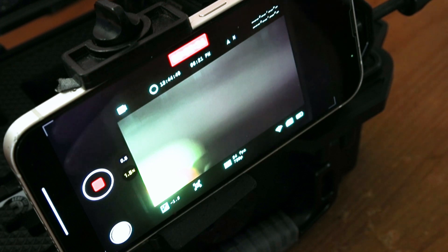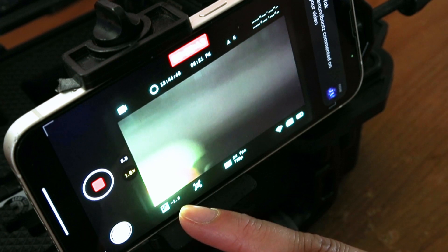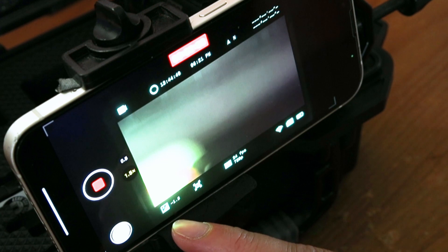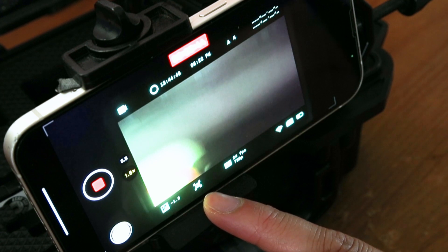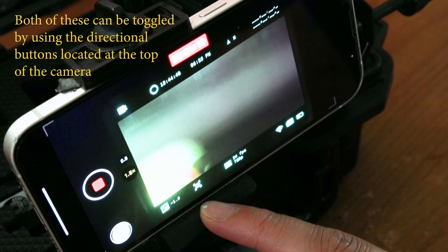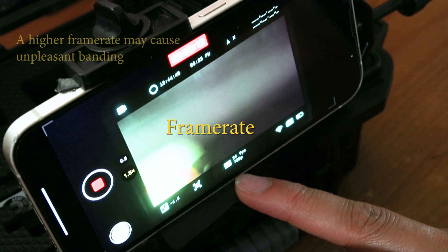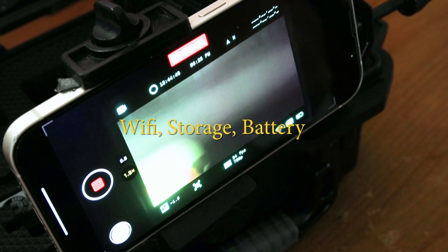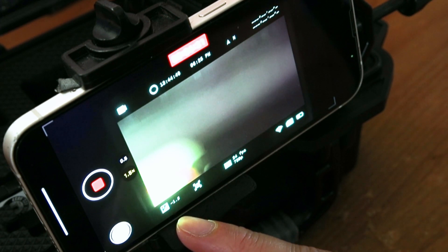I usually leave the exposure compensation on negative one or negative two because I find it looks the best for my specific area. I'm in a pretty light-polluted area, Bortle 6 to be exact, but I may need to increase my exposure if I'm at a really dark site. Play around with the exposure — don't be afraid to experiment. The stabilization icon means stabilization is turned on, which is really good if you plan on holding the device. You can also turn on HDR mode — in general it cleans up the footage, but when pointing at the sky I don't notice a difference so I leave it off. 24 frames per second gives you the most clean footage. Lastly we have the Wi-Fi indicator along with storage and battery life.